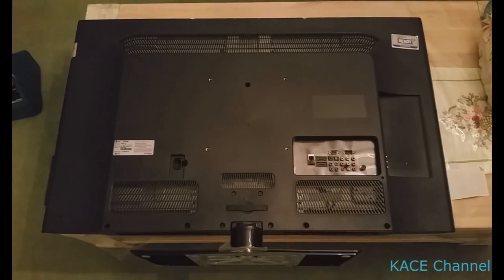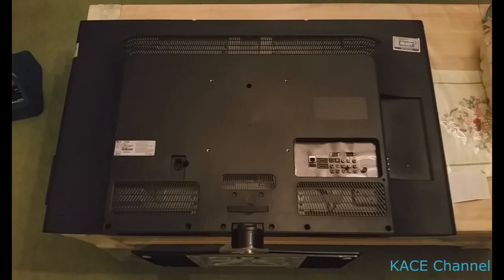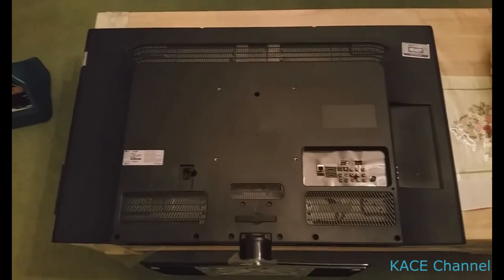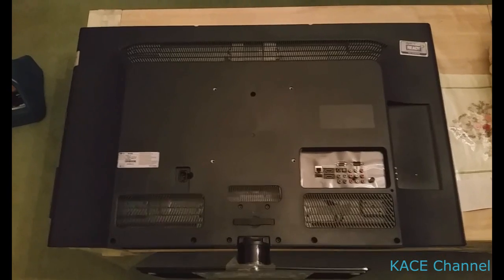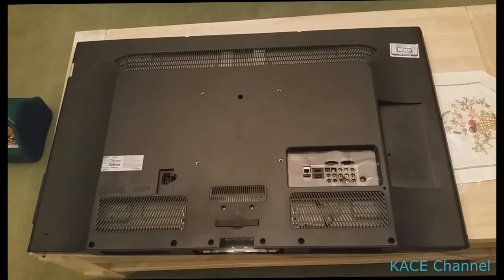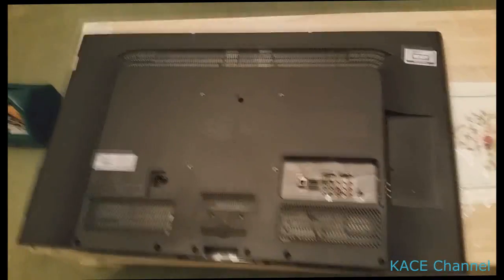This TV is not working, so I'm going to try baking the PC board in the oven. We need to remove the cover from the back — the screws need to be removed.